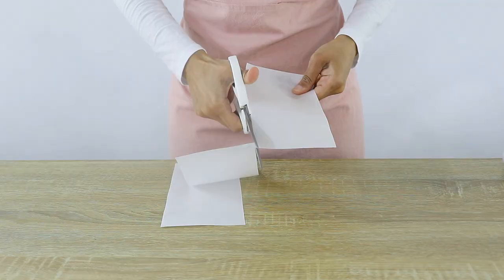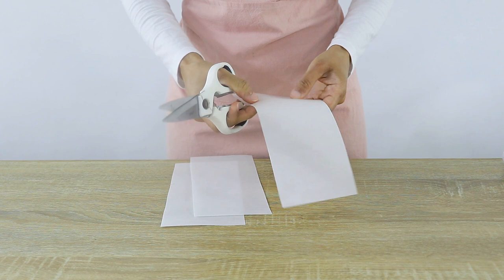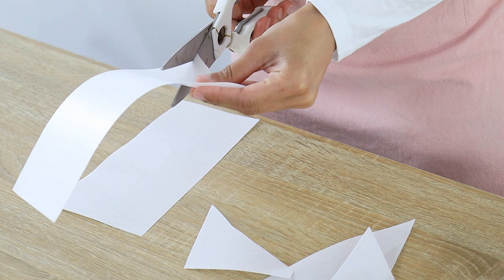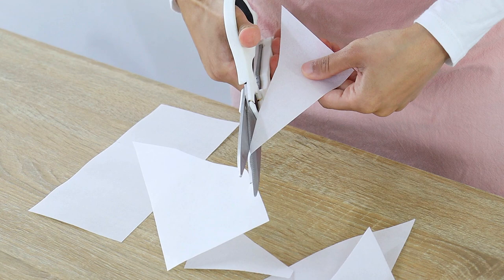You really don't need to worry about being super neat, and you can get creative and make other shapes too. Just be careful not to be too rough with your wafer paper, otherwise you may rip it like I have here. Wafer paper can rip quite easily, so you want to be gentle with it.